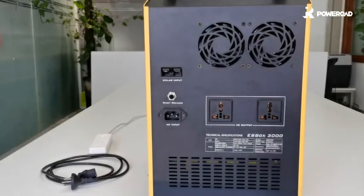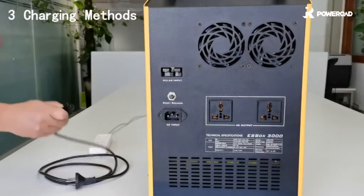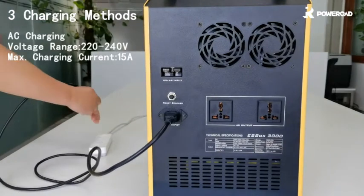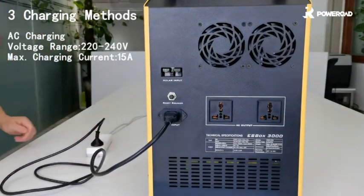You can use three types of charging methods. To get the box charged, you can plug into the back AC charge port. The charger is already built in. It takes about 13 hours to charge completely.